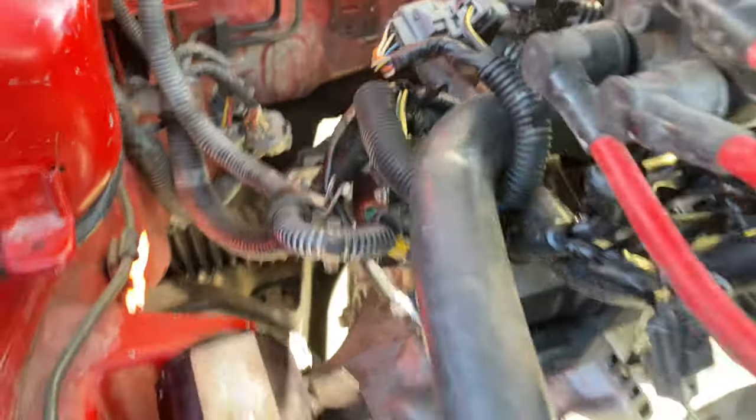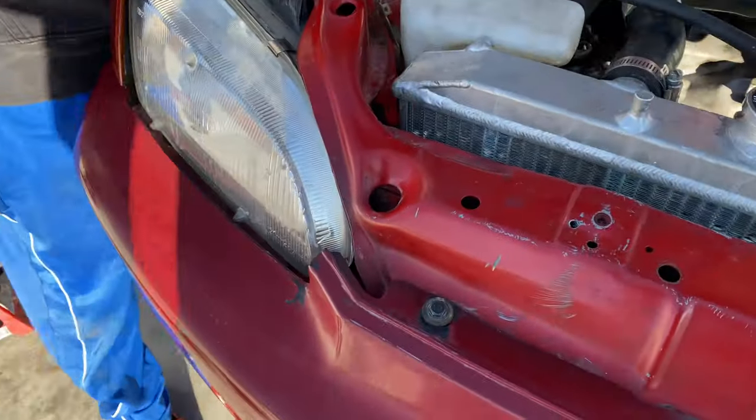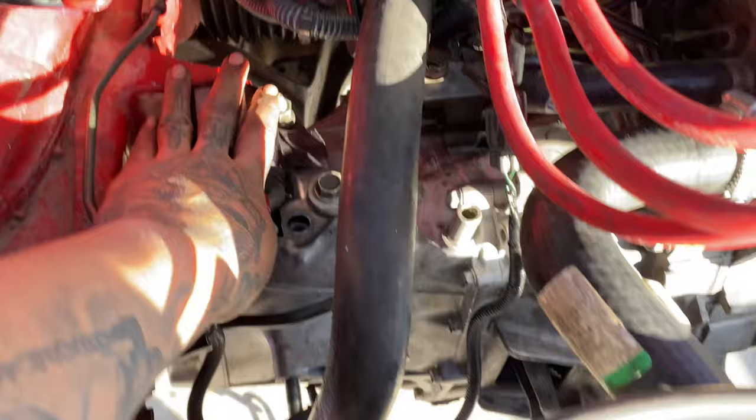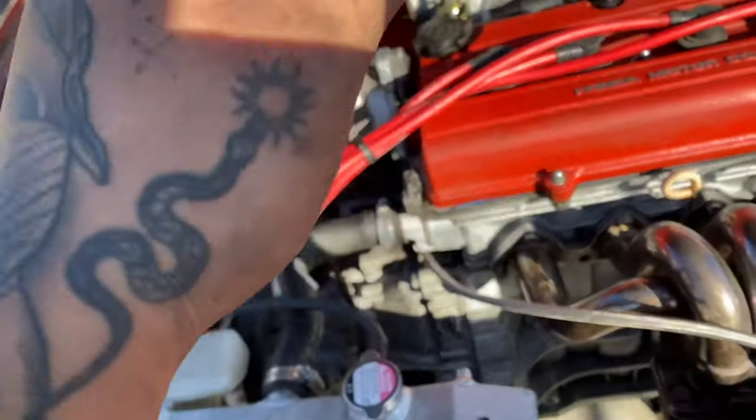The carburetor is on there, the shifter is back, and the mount is back in too. So we're solid — we just gotta put everything back together now.